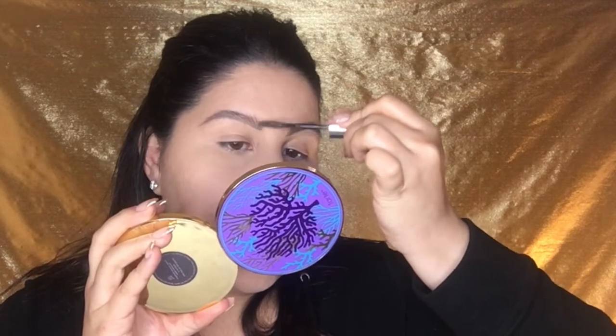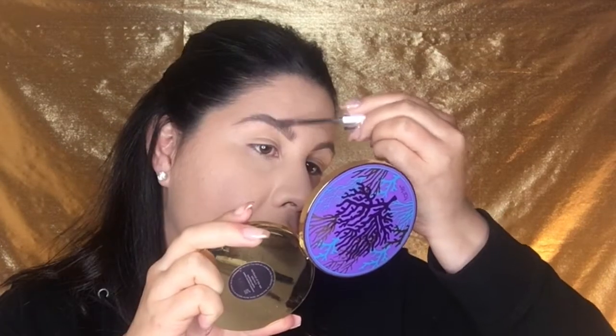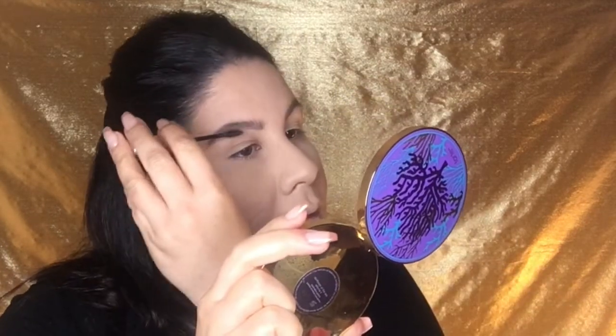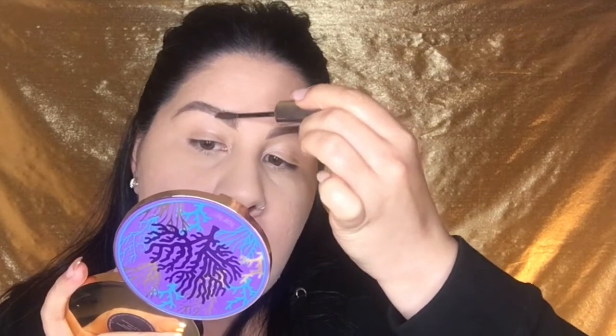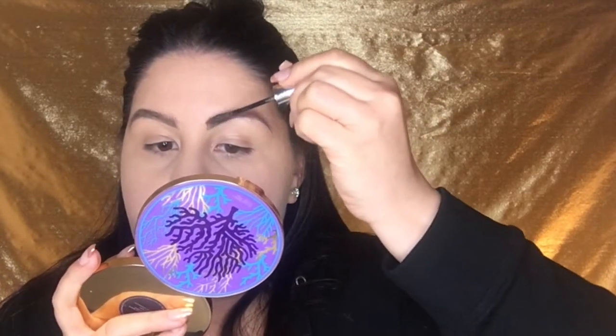This does a great job of separating your brow hairs. At the front of the brow I'm making it super fluffy — just flicking it up — and this is adding a little more color and fibers so it looks a lot fuller. Again, I'm not putting too much pressure on the wand; I'm using a very light hand.